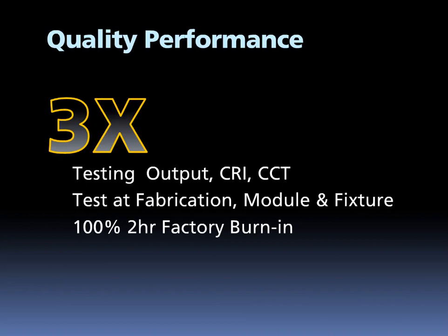Great design doesn't matter if we can't deliver it every day. That's why at Rab, quality is the top priority. Rab goes way beyond industry standards, testing every finished LED product three different ways, three times, before release. We test for color temperature, color rendering, and output at both the LED fabrication level, the LED module assembly level, and final fixture level — that's every chip in every LED product we make. In addition, every single fixture has a 100% factory burn-in that lasts two hours. This ensures that each and every product meets the Rab quality standard for LED.